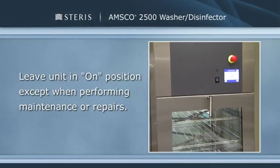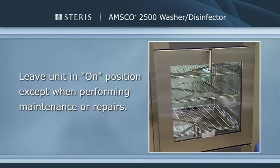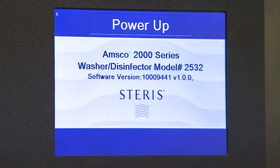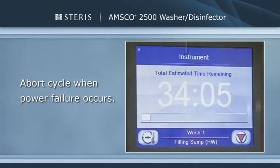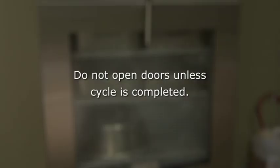It's important that the washer disinfector remain in the on position at all times, except when performing maintenance or repairs. In the event of a power failure, the power-up sequence begins when power is restored. If a power failure occurs during a cycle, the cycle must be aborted once power is restored. Doors cannot and should not be opened unless the cycle has been successfully completed. If a power failure occurs and it is necessary to open the load door, call a qualified service technician.